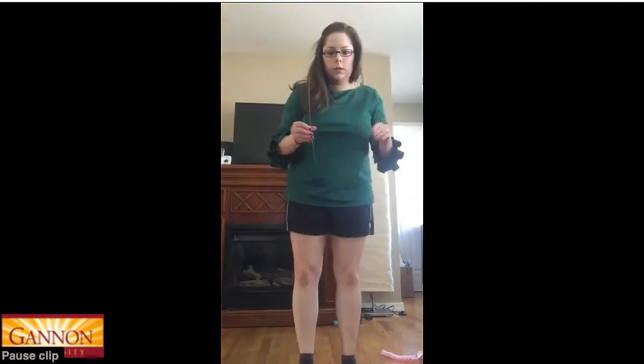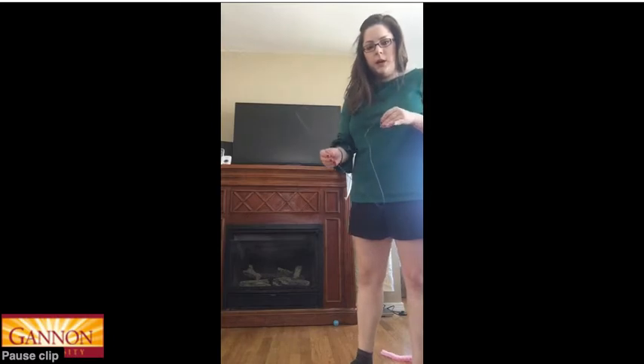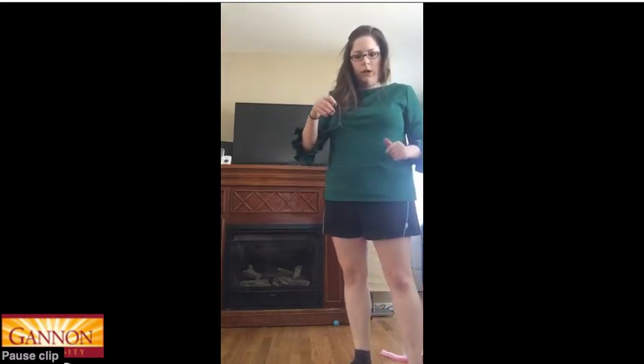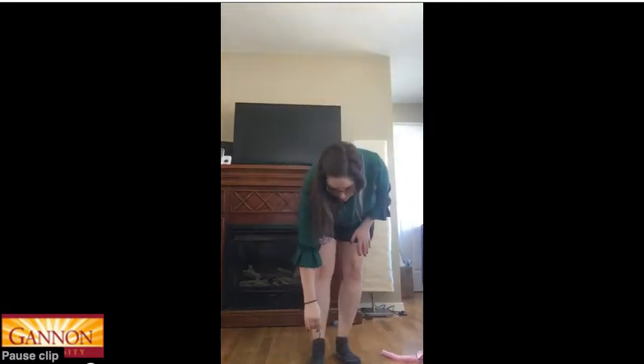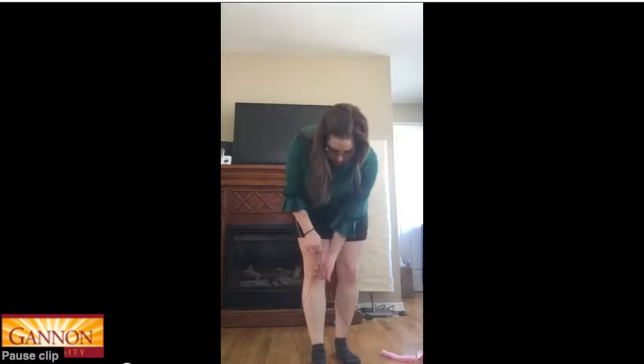Hey guys, so now I'm going to teach you how to do the wire hanger activity. I've just got the wire hanger right here. I don't even know if you can see it. But what I do, I just step on the middle part and pull it straight up.